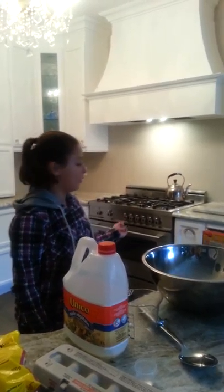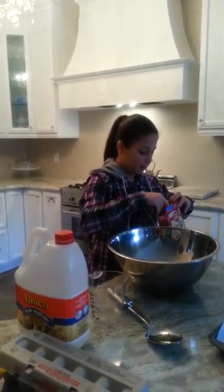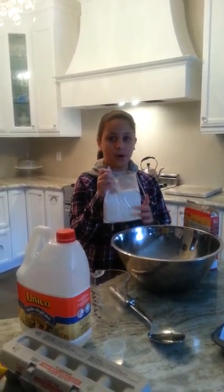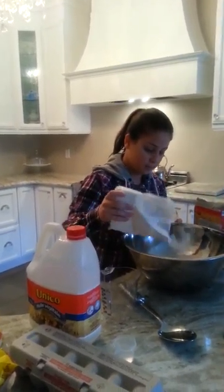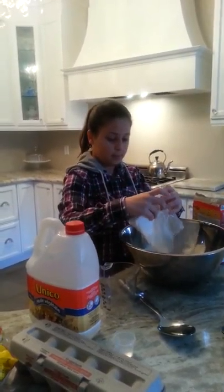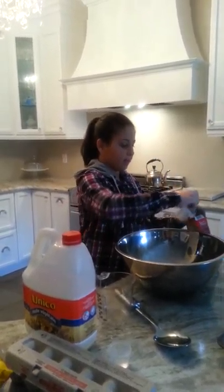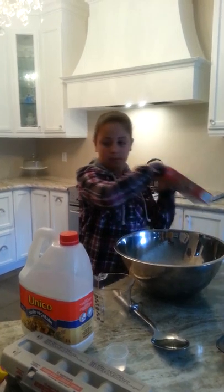To begin, you want to preheat your oven to 350 degrees. Now you want to take your cake mix and pour all of it in. Then take your vegetable oil and pour one quarter cup.